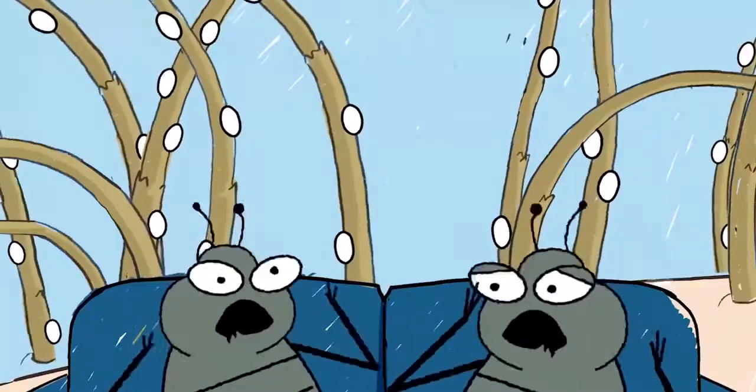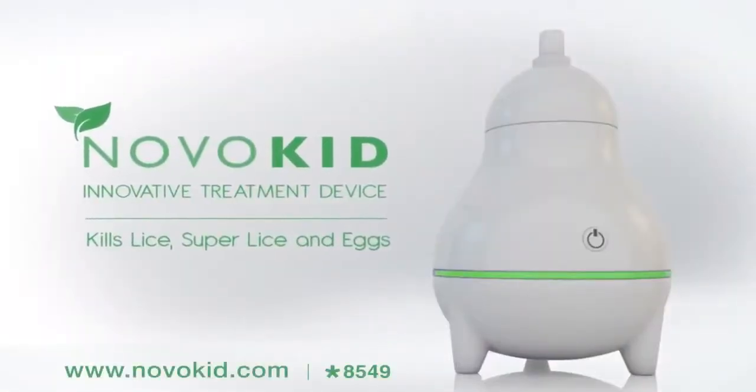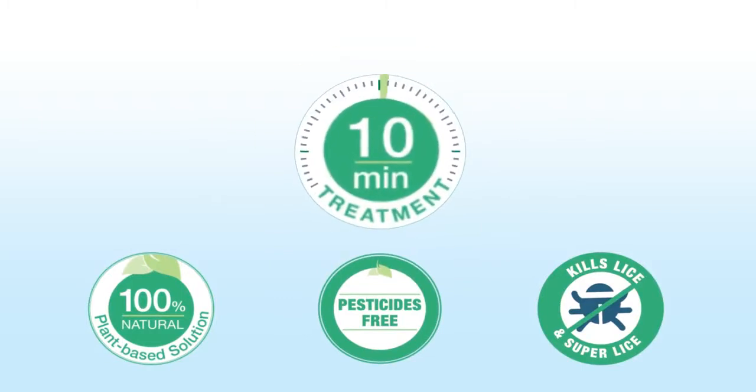Lice having a ball again? Meet NovoKid on its world premiere — a revolutionary 100% natural treatment that effectively eliminates and prevents lice and eggs. Come on over and see how simple the treatment is.